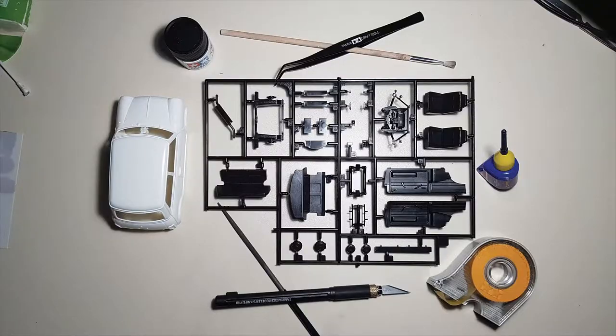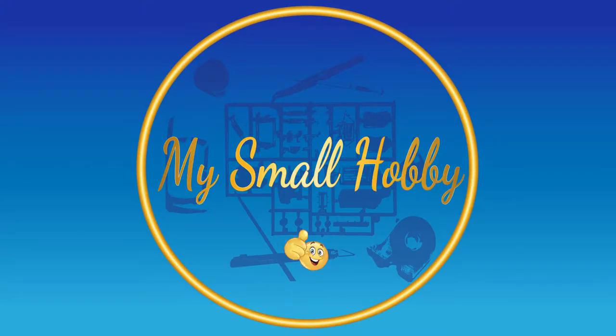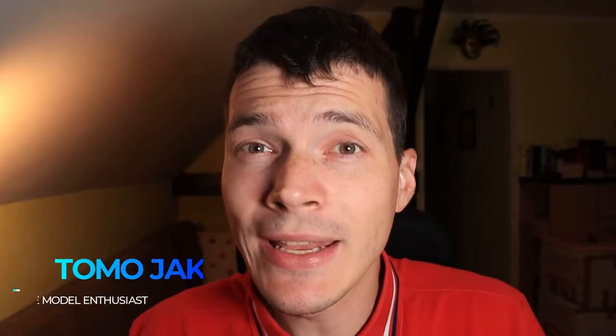Hello and welcome to the bonus video. My name is Tom and you're watching My Small Hobby YouTube channel. In keeping with the theme of cannons and German cannons, this time we're taking a look at the Flak 43 from Trumpeter in 1/32 scale.